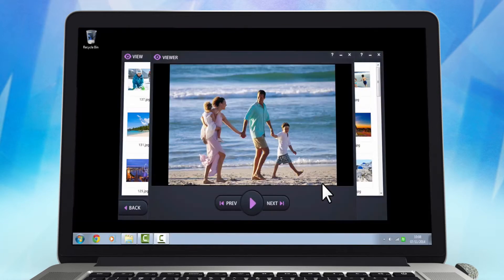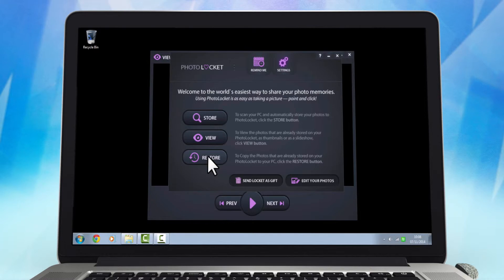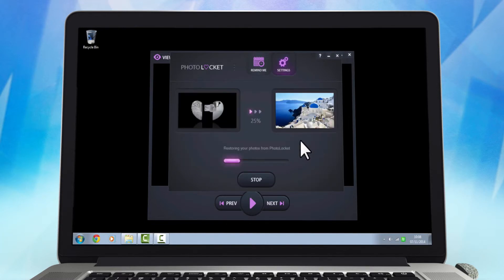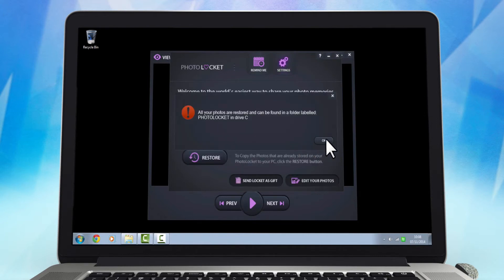And of course, in the event something happens to the photos on your computer, you can be at ease knowing that you are just a click away from retrieving them. Simply click the Restore button and all the stored photos will be put back on your computer. Restoring lost photos has never been simpler.